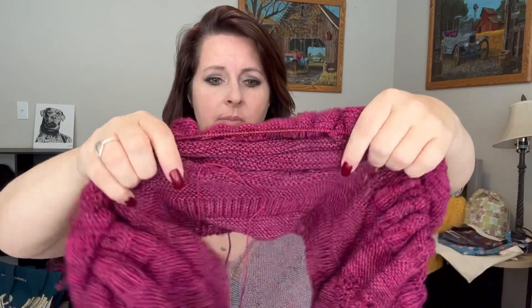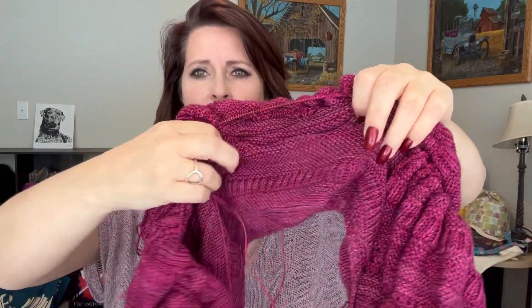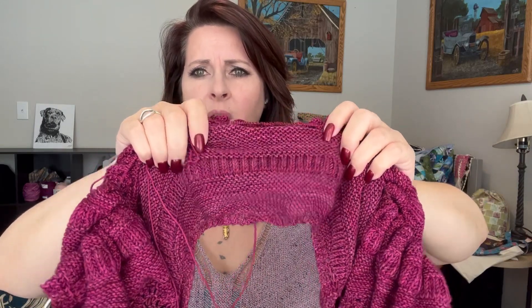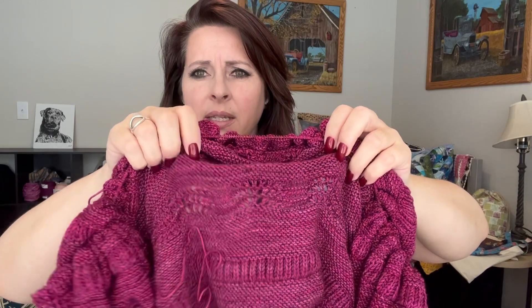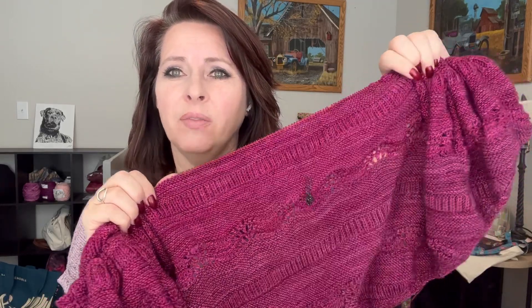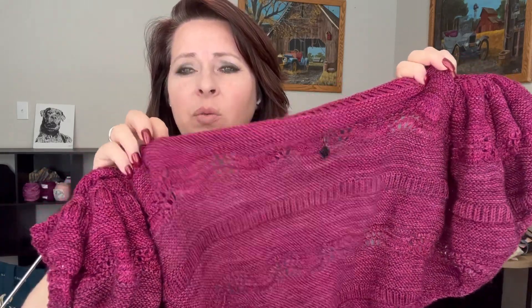With this pattern, it starts off with a knit section, then you do a brioche, then knit, then some lace, some more knit, and then brioche — you're just alternating lace and brioche with a knit section in between. So I have to figure out the stitch count so that I can get the lace to line up in the proper increments and make sure I have the right stitch count for my brioche.